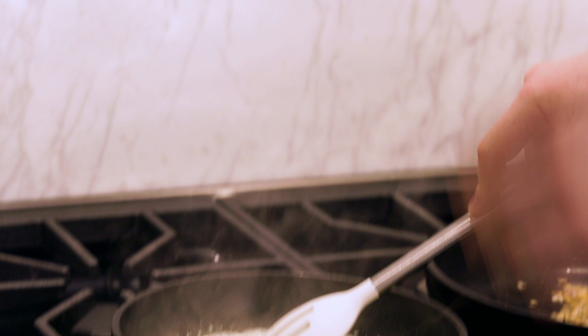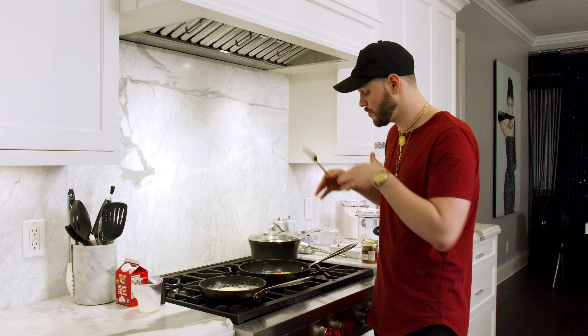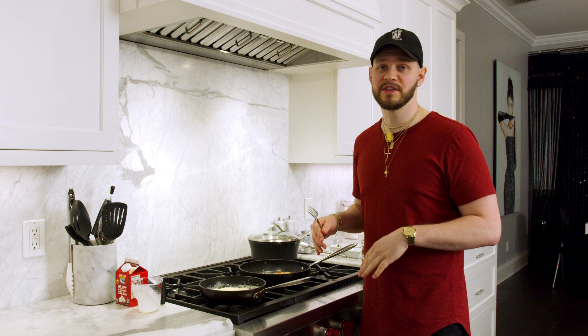At this point everything is cooked — we've got our potatoes, our rosemary cream sauce, and our sweated-out vegetables. We're going to rice the potatoes, put everything together, and get straight to the taste test. Don't forget your baking cheese — it's a whole new level.